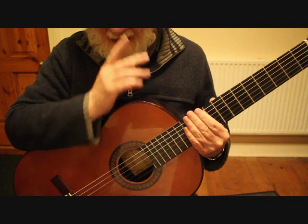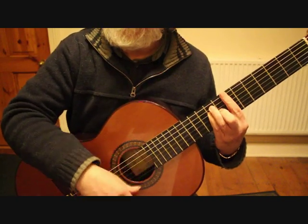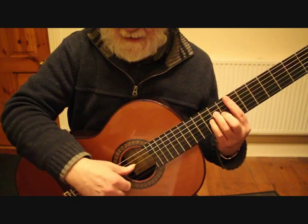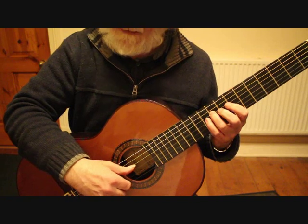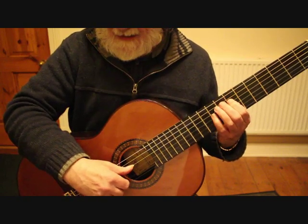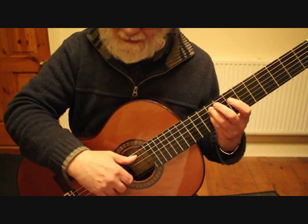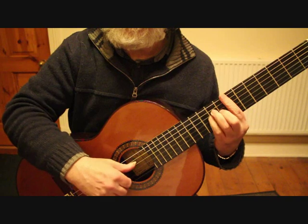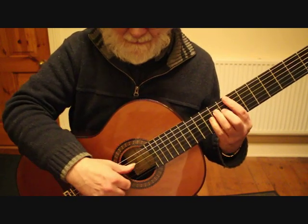So from bar 25 we play our B major chord at the seventh fret. As I said before, you can either play it with the thumb or with a rasguardo with the right hand. Then we're playing our B at the ninth fret followed by our second string tremolo. We play the C at the tenth fret, A at the seventh fret, back to B at the ninth fret using the little finger — that sets us up to play the F sharp next to it with the third finger.